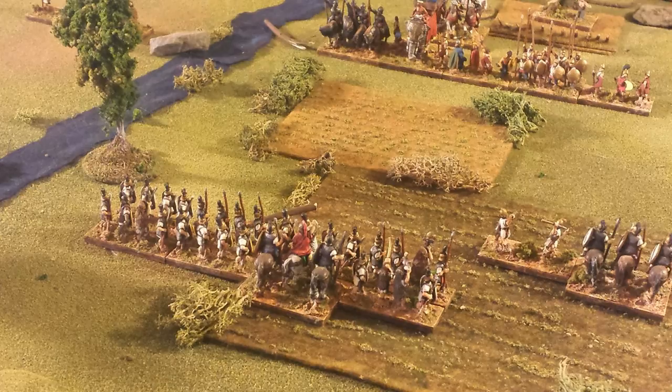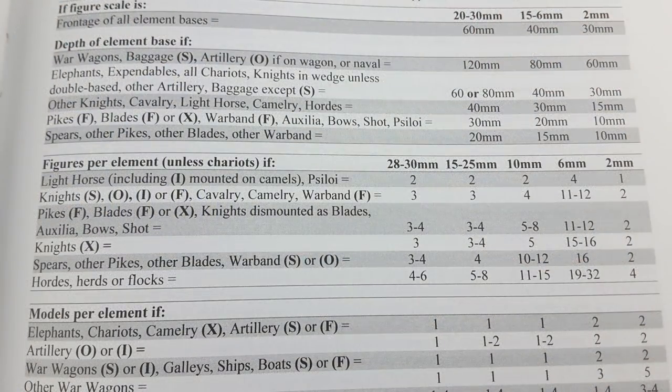Some of the things you want to keep in mind with DBX is that the frontages are always the same. As you can see on this page, based on your figure scale - 28mm, 15mm, 2mm - the frontage is fixed. In my case I use 15mm. That center column shows everything is 40 millimeters wide - that's the base frontage for all your troop types. The number of figures and the depth of the bases is really what distinguishes your troop types, as you can see down the page.